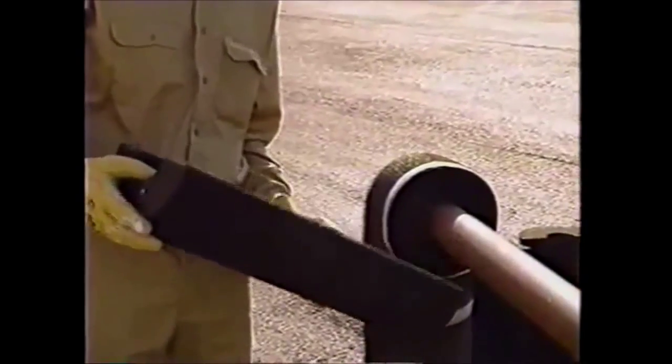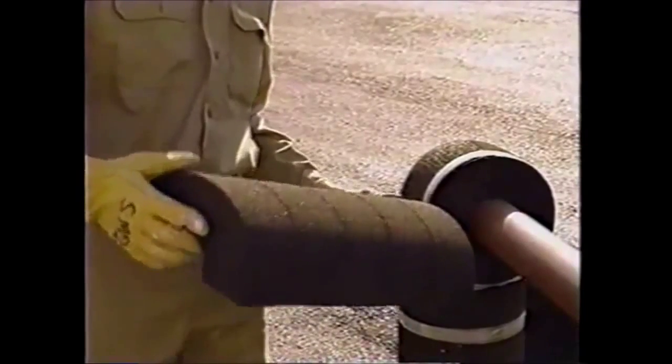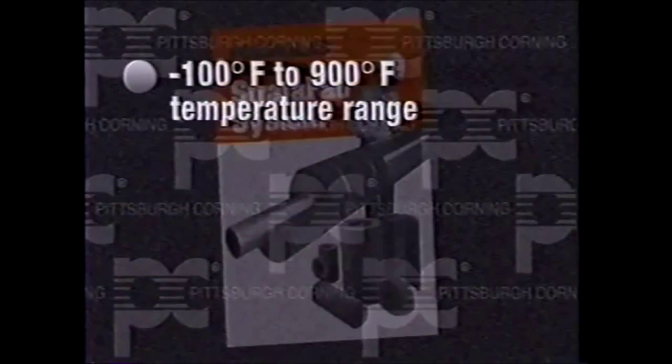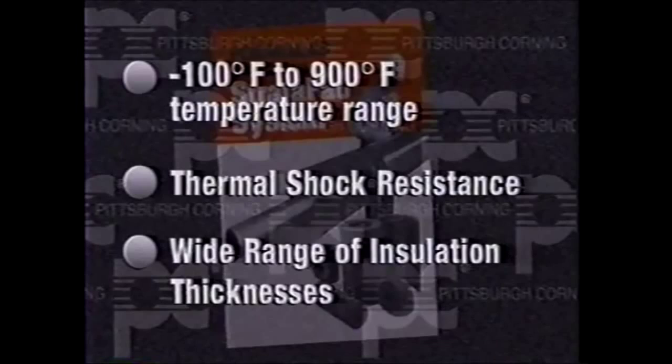Originally designed for direct application to high temperature piping, the Stratafab system offers a wide spectrum of features and can be used in the minus 100 degrees Fahrenheit to 900 degrees Fahrenheit temperature range. The thermal shock resistance and the wide range of insulation thicknesses available with the Stratafab system eliminate the need for composite systems or double layering insulation.